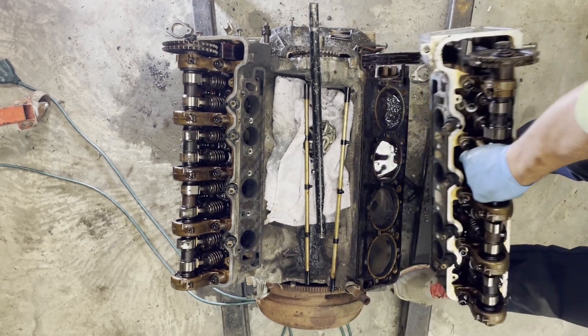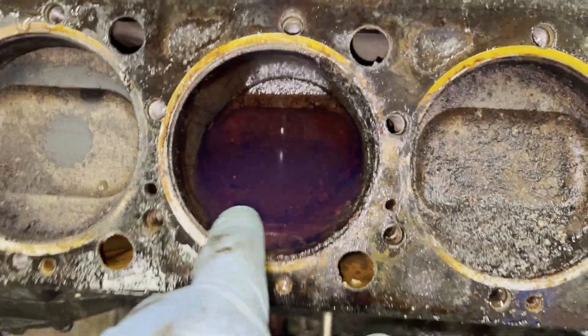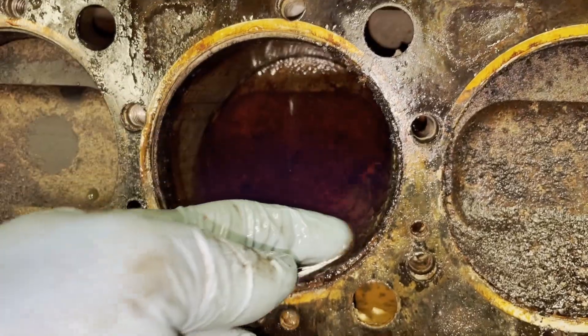There we go. Let's go in for an inspection. That looks nasty — you can see all the deposits in there. Don't worry about the liquid, that was my unseizing mixture. What is incredible is the amount of crap in this cylinder.